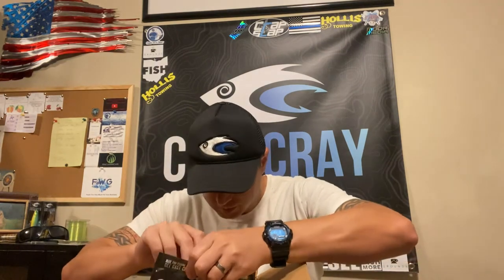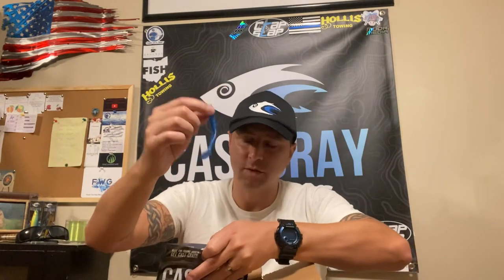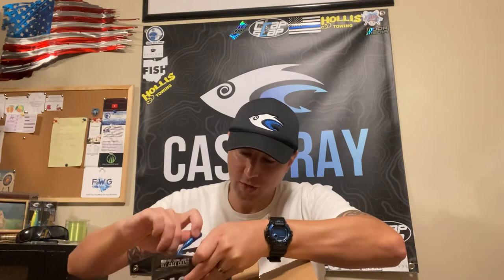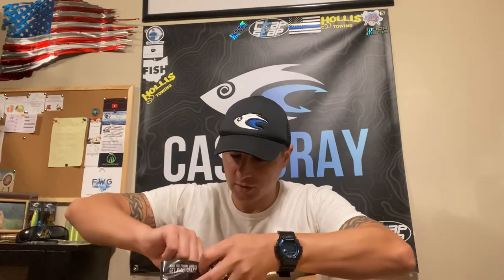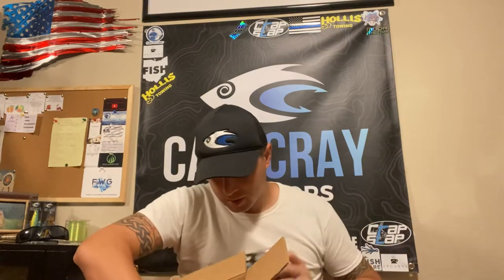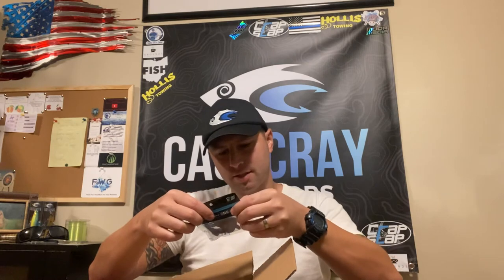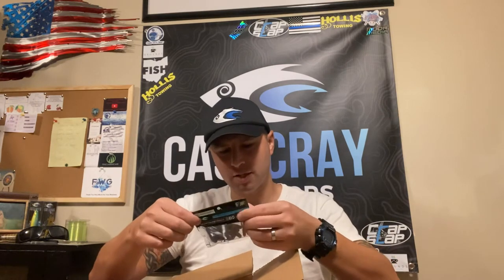This is actually what I was most excited about — look at that 3.8 inch paddle tail. This will be great on a trailer or just fished alone as a paddle tail. And what else we got in here — this is the split tail fusion PB and J.